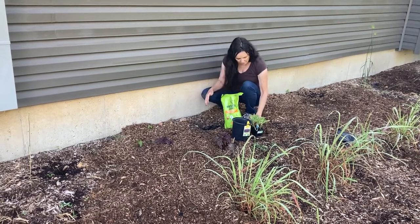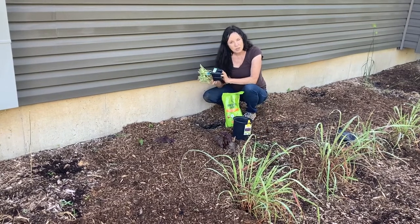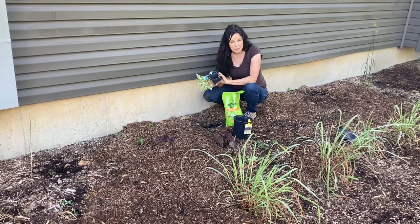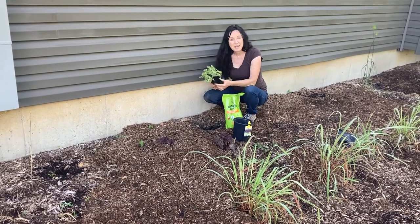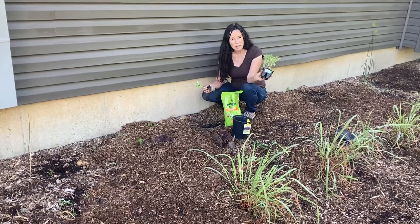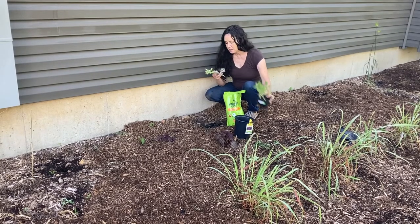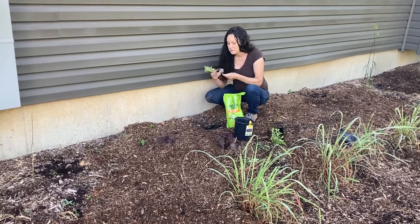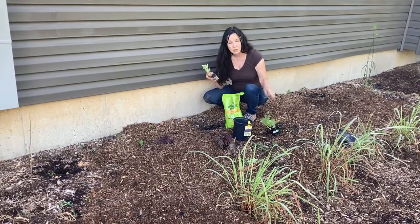Let's talk about watermelons. The record is 350 pounds out of Tennessee, but we're not growing that today — I bet it didn't taste good. We're going to plant this Sugar Baby variety. This produces very quickly — it's about 70 days, which is perfect for August.